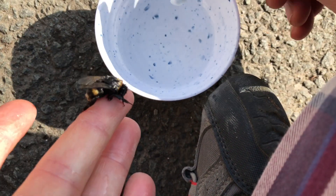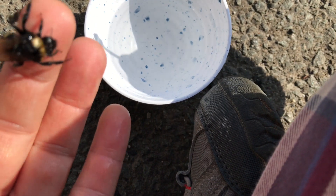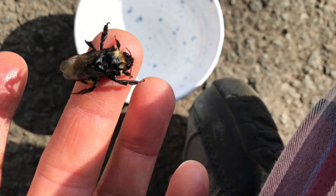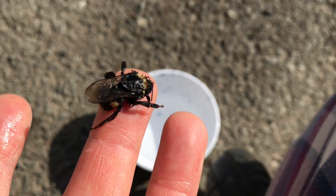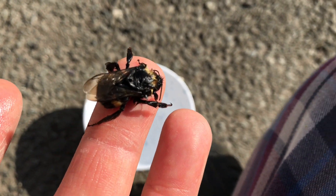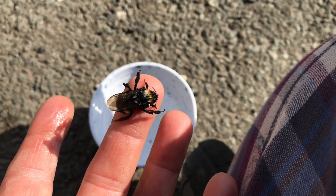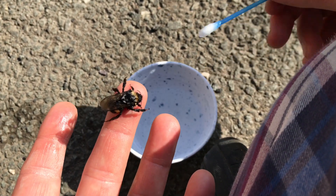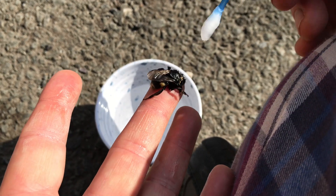I've got 24 mites off this lady — in fact there's one more I can see. It's so hard to do this with a massive iPad and a q-tip and a bee. What I did was wet her with sugar water and the mites didn't like it — they let go. They were hiding down between the thorax and the back segment.